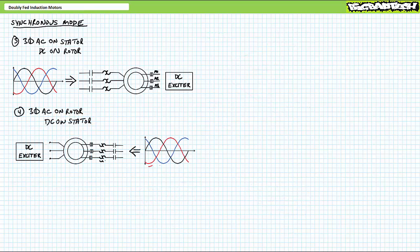While we're still in synchronous mode, what if we flip this concept on its head? Rather than supplying the stator with AC, we instead supply the rotor with AC, and rather than supplying the rotor with DC, we instead supply the stator with DC. This is also still a synchronous motor and it behaves identically to the traditional synchronous configuration, albeit rotational direction is reversed. For example, if applied phase sequence 1-2-3 on the stator initiated clockwise rotation, the same applied phase sequence 1-2-3 on the rotor would initiate counterclockwise rotation.